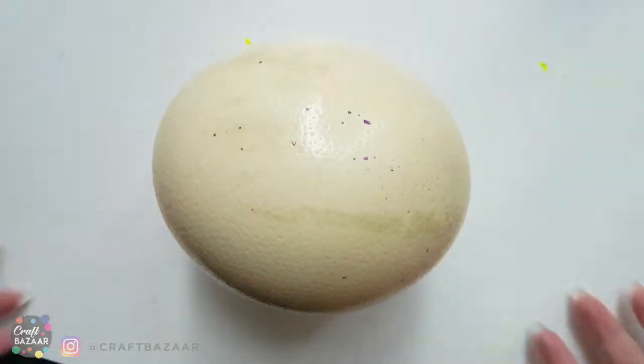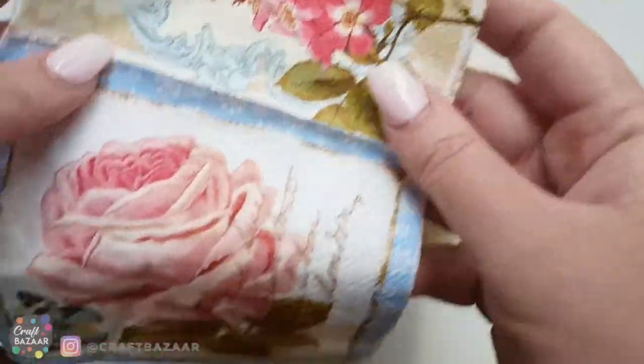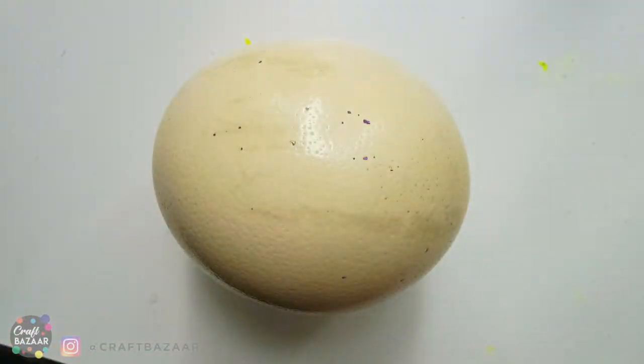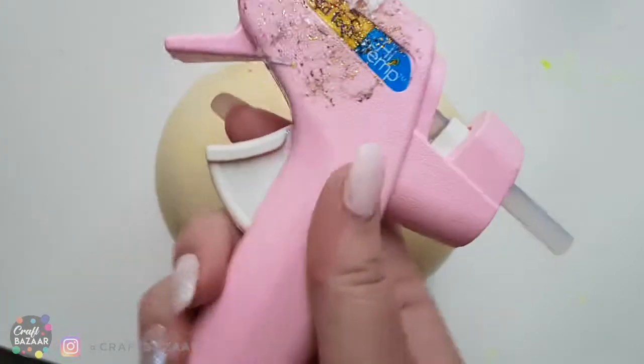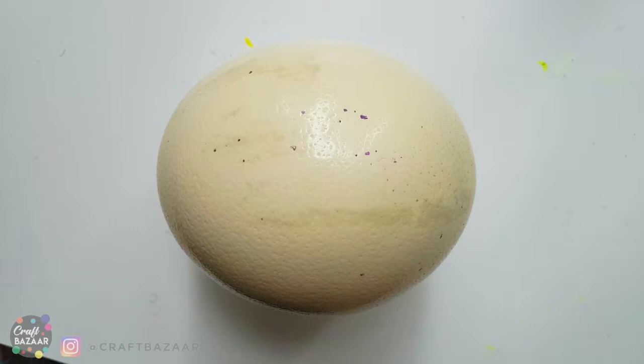I will need a glue gun, paints, Mod Podge, and a napkin — also possibly some glitter, I haven't decided yet. The napkin I'm going to use is this pretty one with a lovely rose. By the way, if you don't have an egg, no problem — you can use any kind of ball as long as it's heat resistant, meaning you can put glue gun on it and it will be okay. Dollar stores like Dollarama should have that.